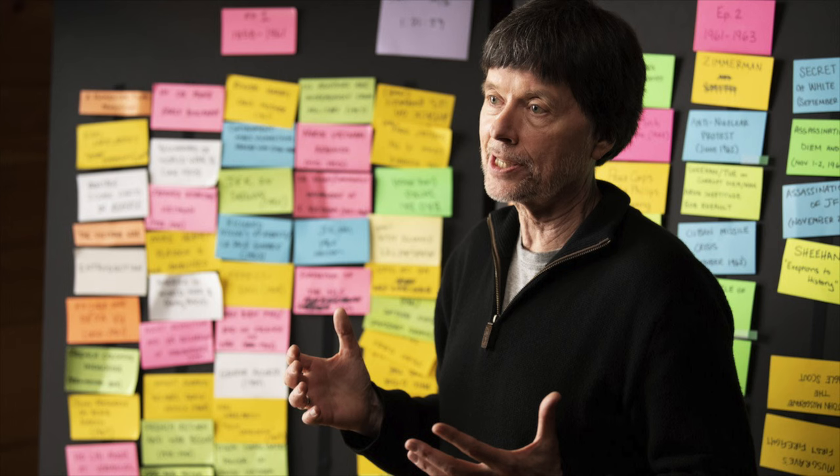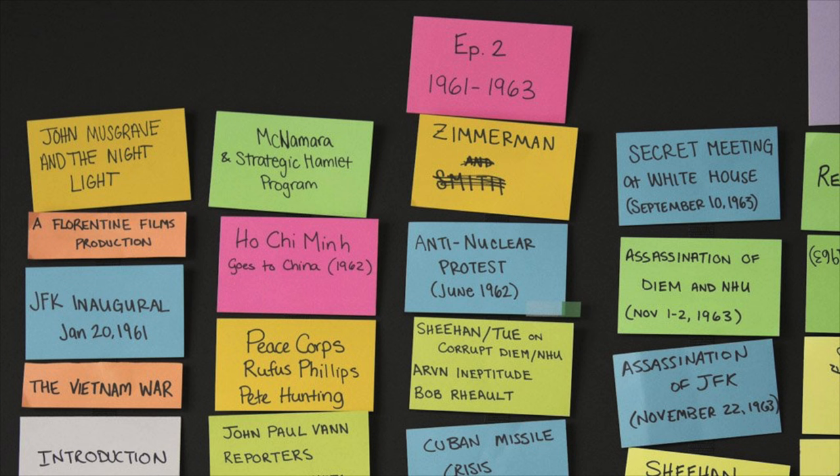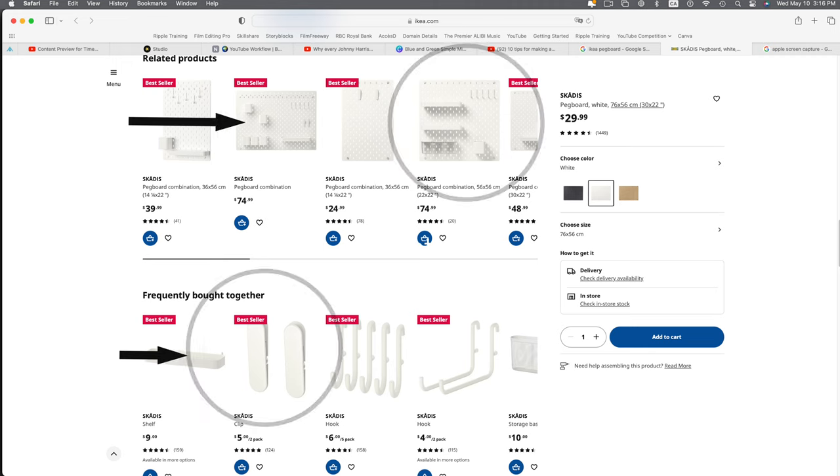During a course I took with Ken Burns, he had this big huge pegboard. I love this pegboard — I wanted one for myself. So I went to IKEA, I bought all the parts, and I put it together.